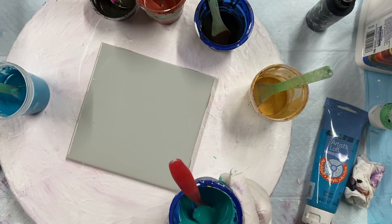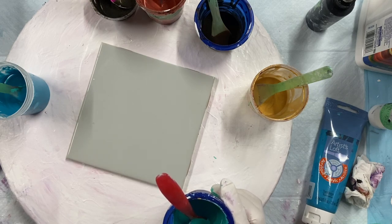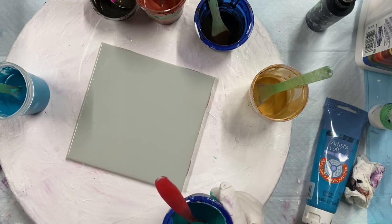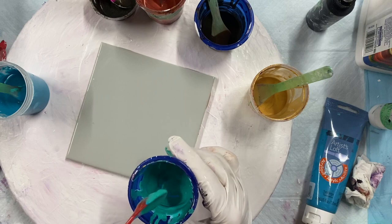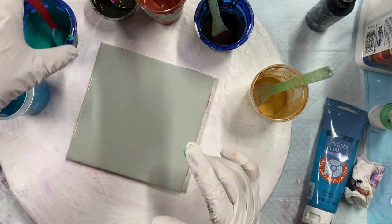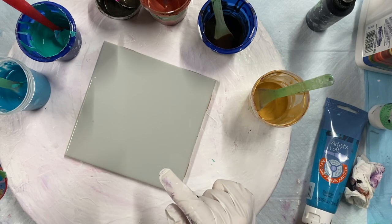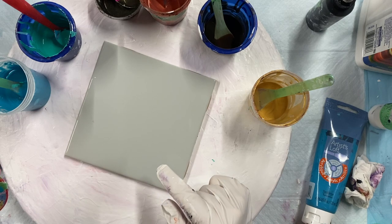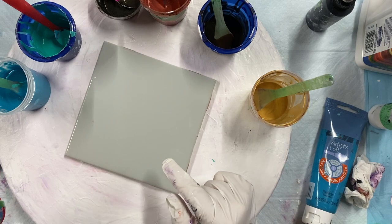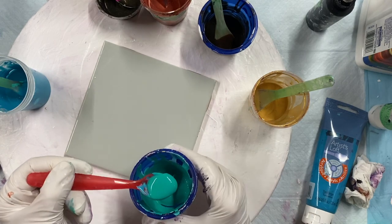This one is cobalt blue and teal mixed together — one is Deco Art Premium and an Artist Loft teal. I think it's Deco Art Americana Premium teal and a little bit of phalo green mixed in. Anyway, it's a couple of colors but it's more of a greeny color.